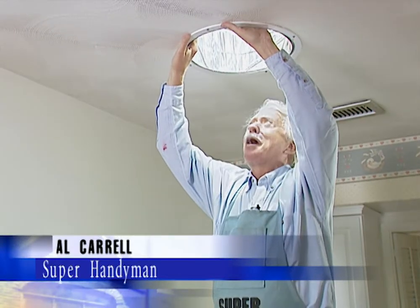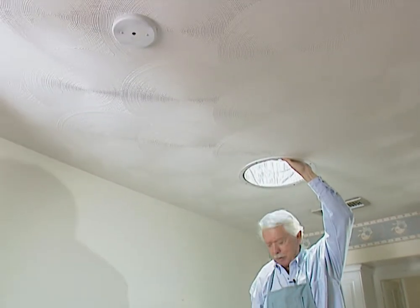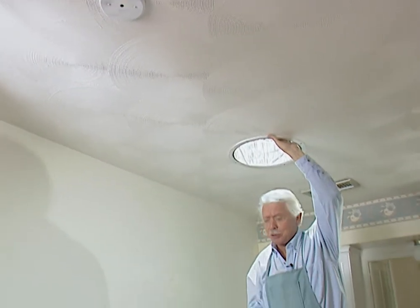Recently we installed a solar tube up here to give us extra light in the kitchen and it really works great. However, the downside is at night we don't have a light in here. We did away with the fixture that was up there. But I have got a solution.